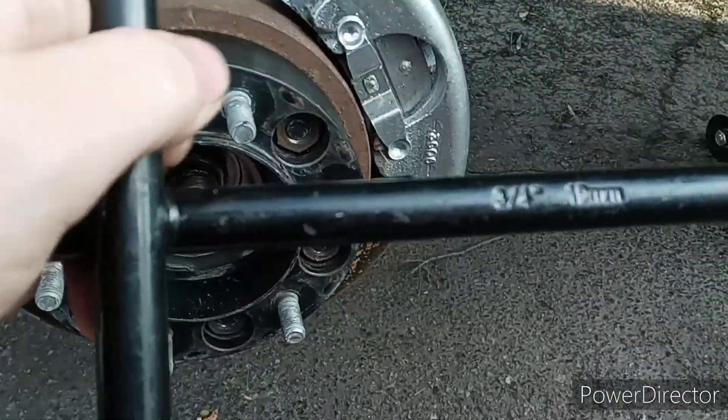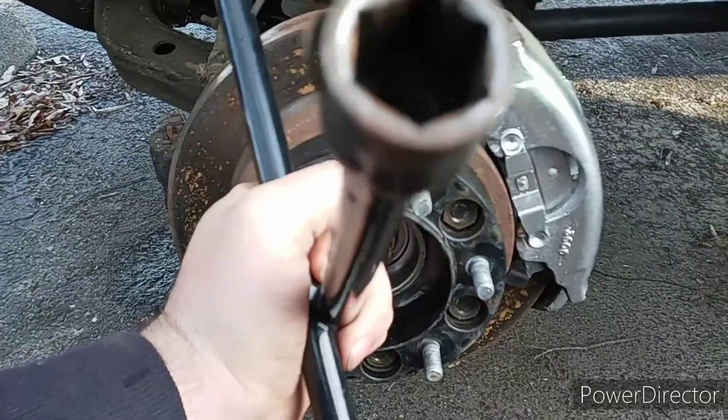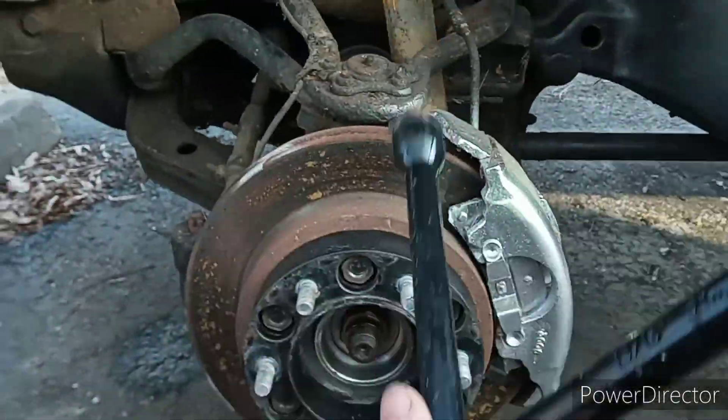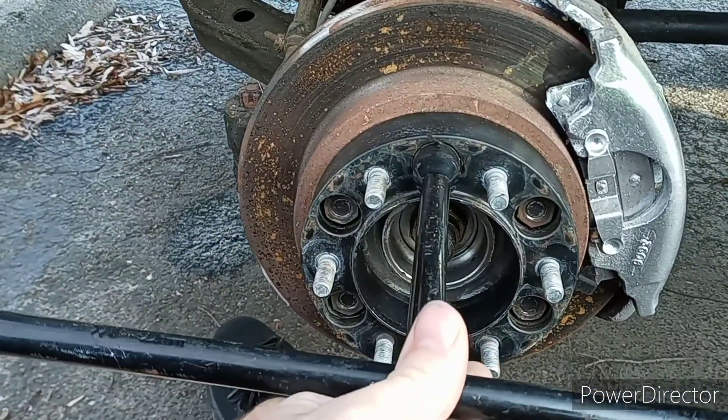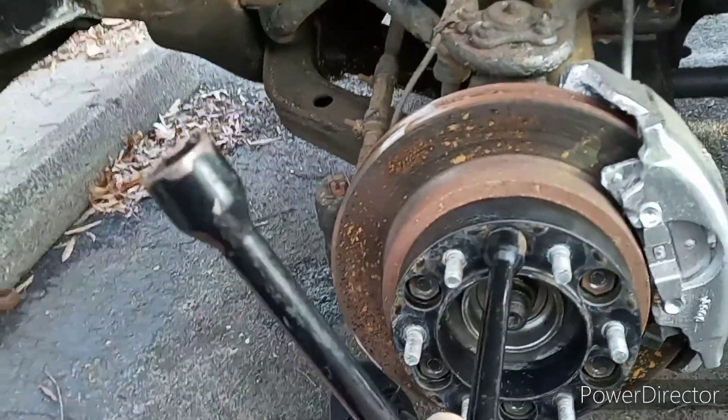All the lug nuts are locked down because I took my four-way with the 19 millimeter. See how big and wide that sucker is? I literally just put it in here, pushed it up against the lug nut, and then just pushed and tightened it at the same time.